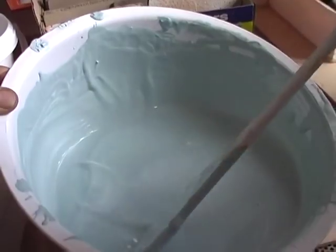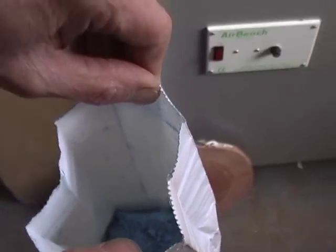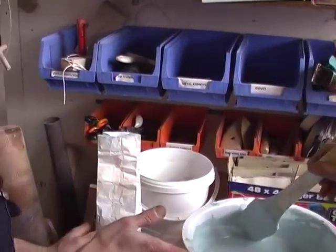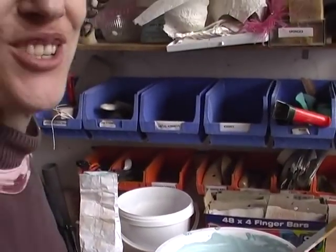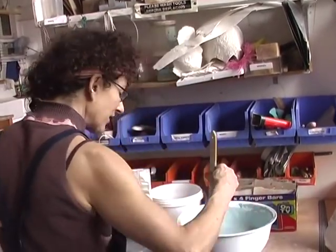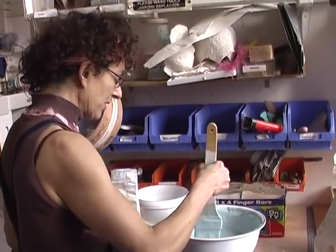10% colour stain - it just comes in a packet, it's a powdered colour. So 10% roughly colour to clay powder, then add water and put through a sieve. We didn't film this process - normally you get a technician to do this for you. Sieve the whole thing, and then hopefully no lumps. It's a little bit streaky, it possibly needs to go through a finer sieve again.